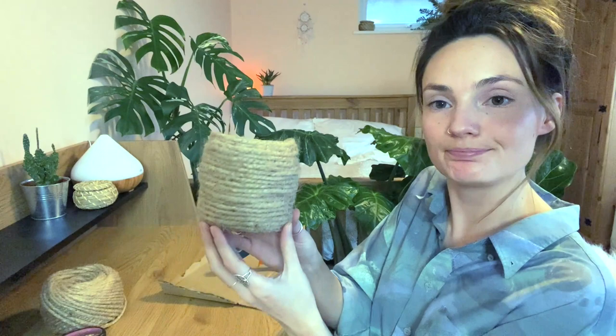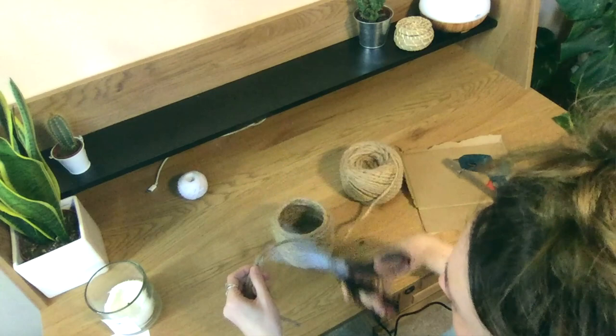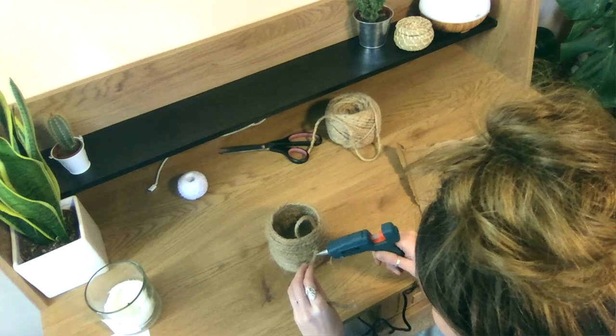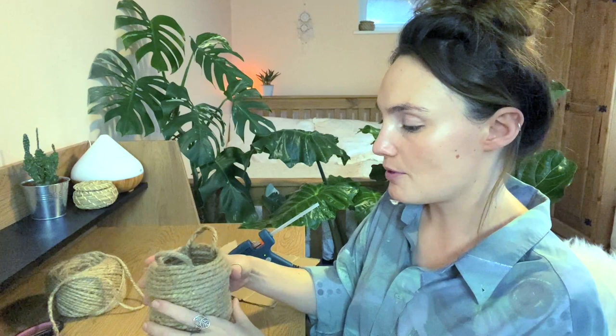And so it should be looking like this. My camera stopped recording and I had no idea, but what I have done — which I will show you — is I'm just making some little handles for it. Now it should be looking like this and you can just leave it as it is. I've got a couple that I've done that I've kind of painted the bottom half because I quite like that dip-dyed basket look, but with this one I'm going to add some tassel bits.